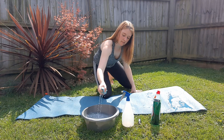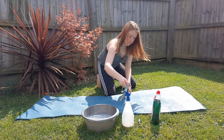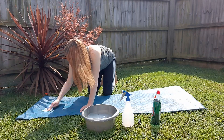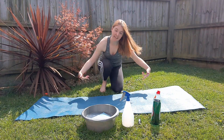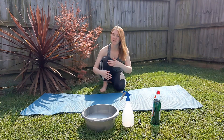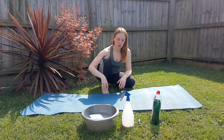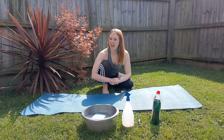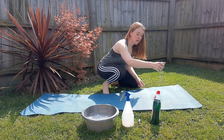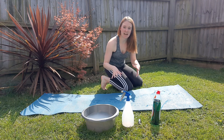Get the sponge nice and wet, squeeze it all over the mat, and give it a good scrub. Do one side, flip it over, and do the other. The downside of doing this outside is it can get a bit grassy, but once the mat dries that should just brush off easily. If you're doing this in a bathtub, still get in there and give it a good scrub, then leave it to soak — an hour is probably enough, but you can leave it overnight. Give it a rinse in the morning and then hang your mat up to dry somewhere. Make sure it dries thoroughly before you roll it up again, because you don't want any damp to stay in there.